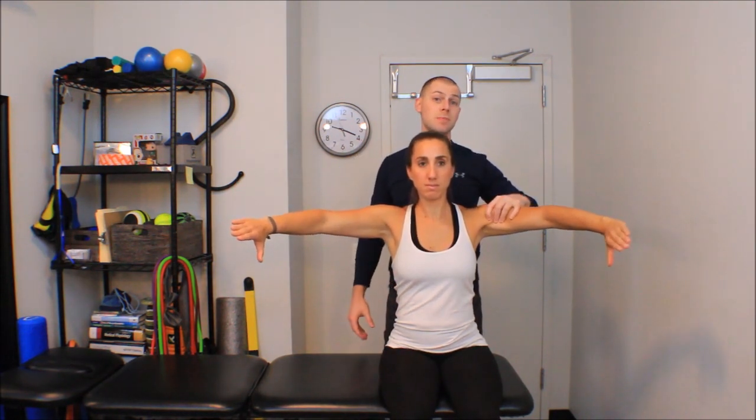Next we're going to do the empty can test. She's going to start in abduction — I want you to go ahead and resist me. I'm going to note how strong she is in this position, and she is super strong. Then I'm going to have her turn her thumbs down and put her in the scapular plane, which is 30 degrees of horizontal adduction, and have her resist again. She shows no marked weakness, and it doesn't provoke symptoms — so we're negative for this test.